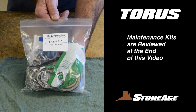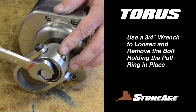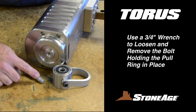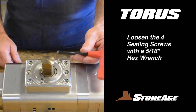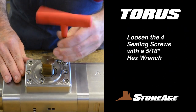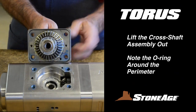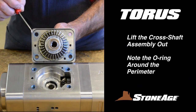We'll review the maintenance kits at the end of this video. Begin by placing the TR-200 on a workbench. Use a 3/4-inch wrench to loosen and remove the bolt that holds the pull ring in place and set aside. Use a 5/16-inch hex wrench to loosen the four sealing screws on the cross shaft assembly and lift it out. Note the rectangular shaped O-ring in the groove around the perimeter of the cross shaft assembly.